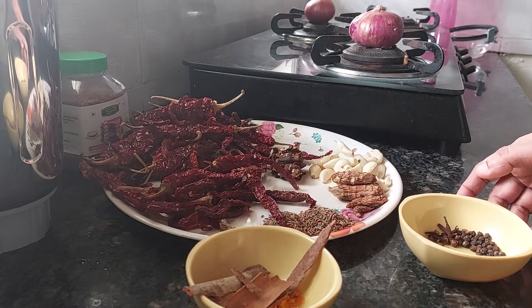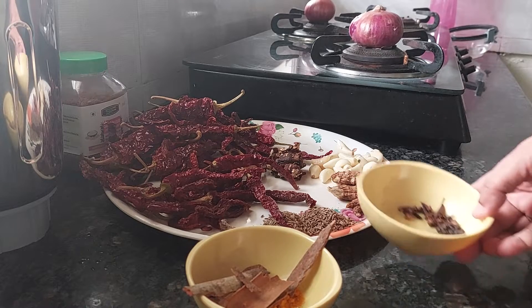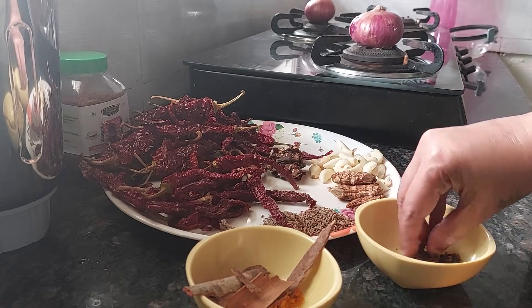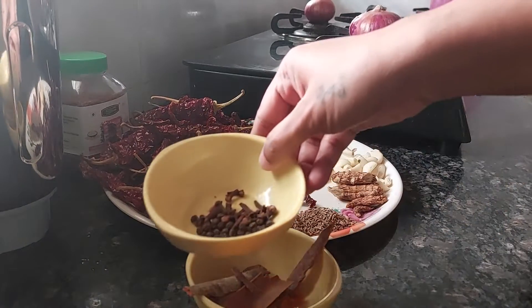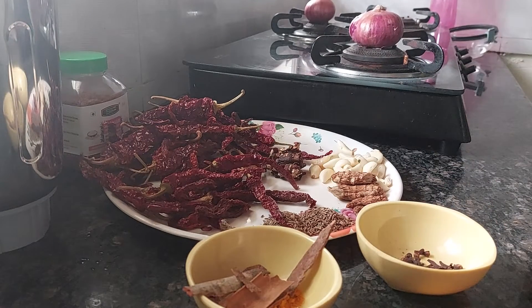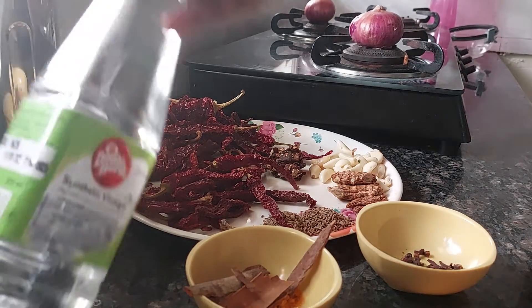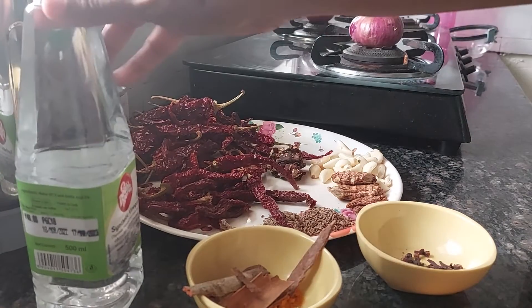We are taking around 30 black peppercorns and 15 cloves. Then we will be adding 1 teaspoon of salt. And finally, vinegar — any vinegar available in the market. You can add it while grinding to make a paste. No water — only vinegar.